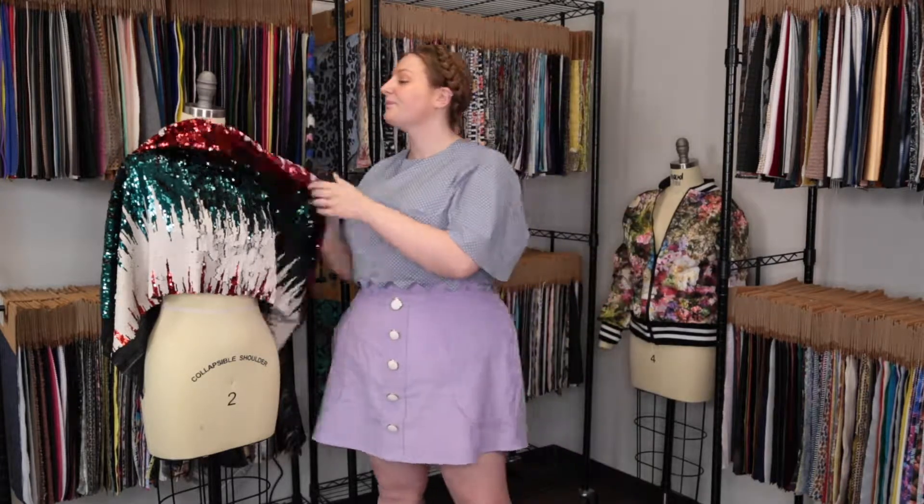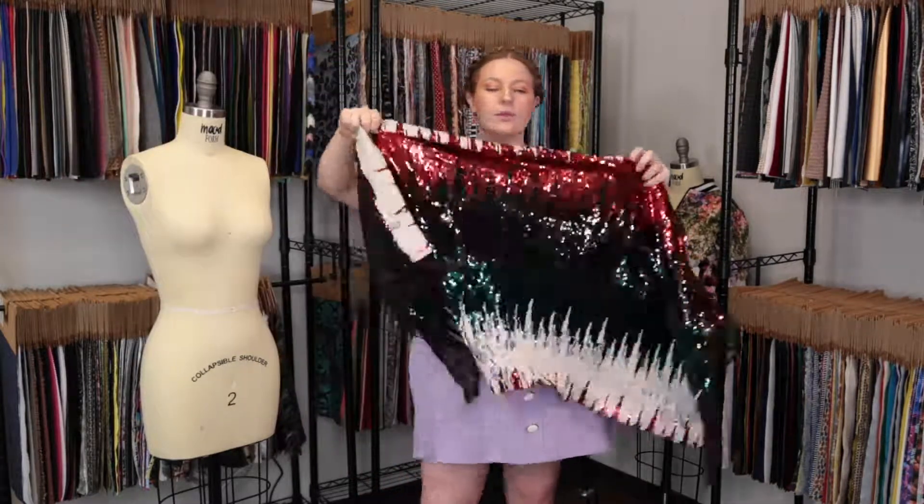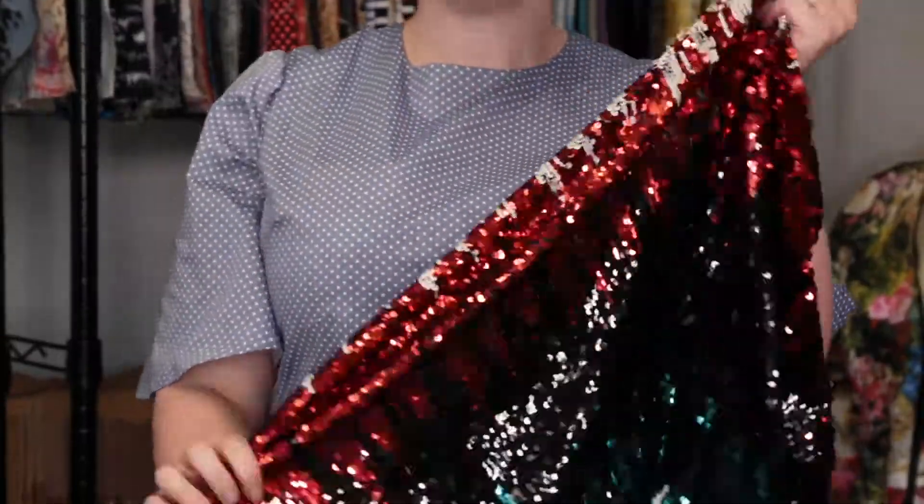Hey there, it's Molly and I'm hanging out at moodfabrics.com working with padding number 326344 — Mood's metallic red, almond milk, black, and turquoise abstract stretch payette sequins. This product has a textured hand, although the